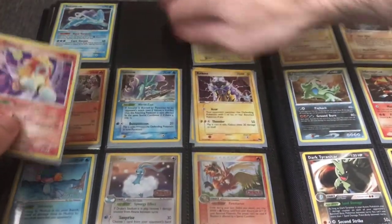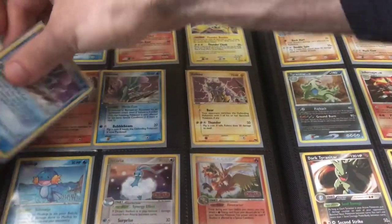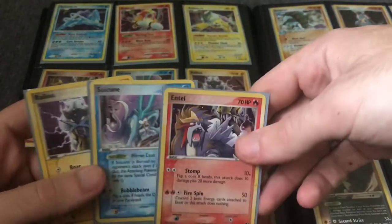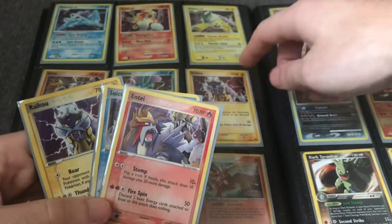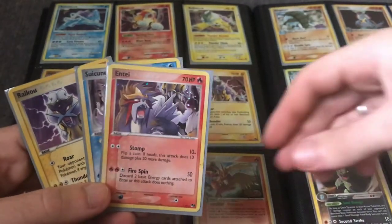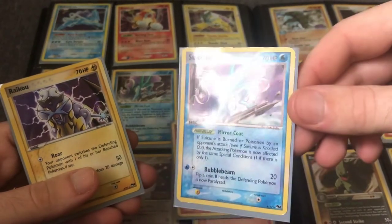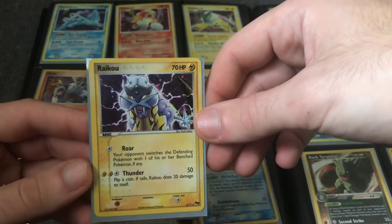We also have a complete Pop Series set of the Legendary Dogs. You can kind of see the evolution of artwork — these were made during the EX Series sets, a little bit before. They're kind of reminiscent of the Gold Star artworks. They're part of Pop Series 2 — the second Pop Series set — and they definitely have that EX Series artwork style in them. They'll be another set that I sell together.